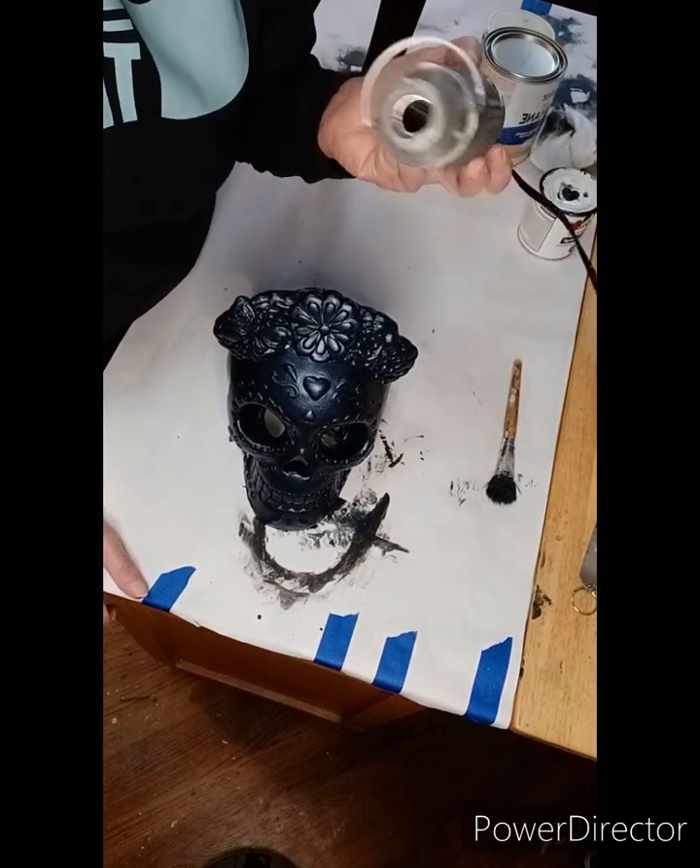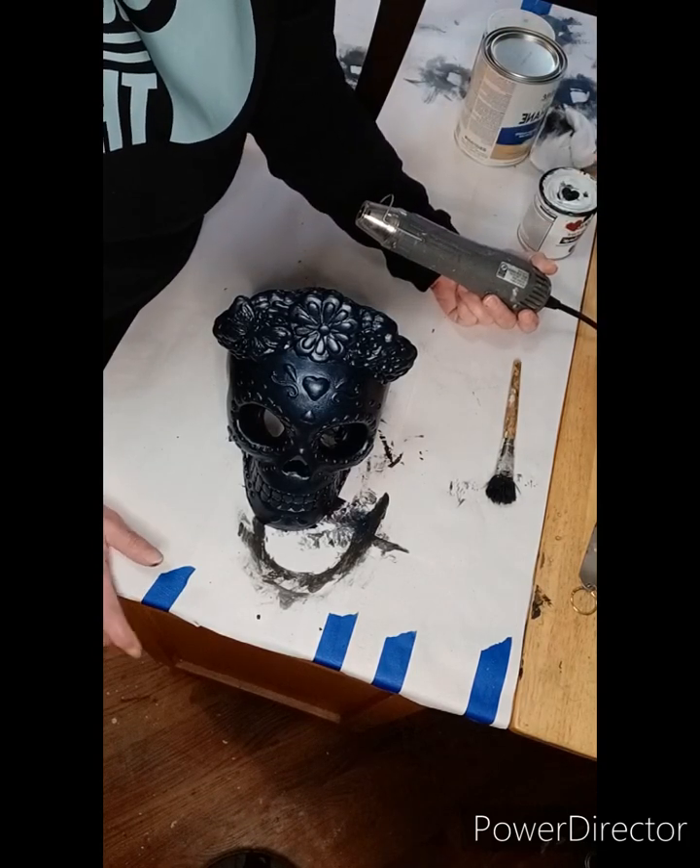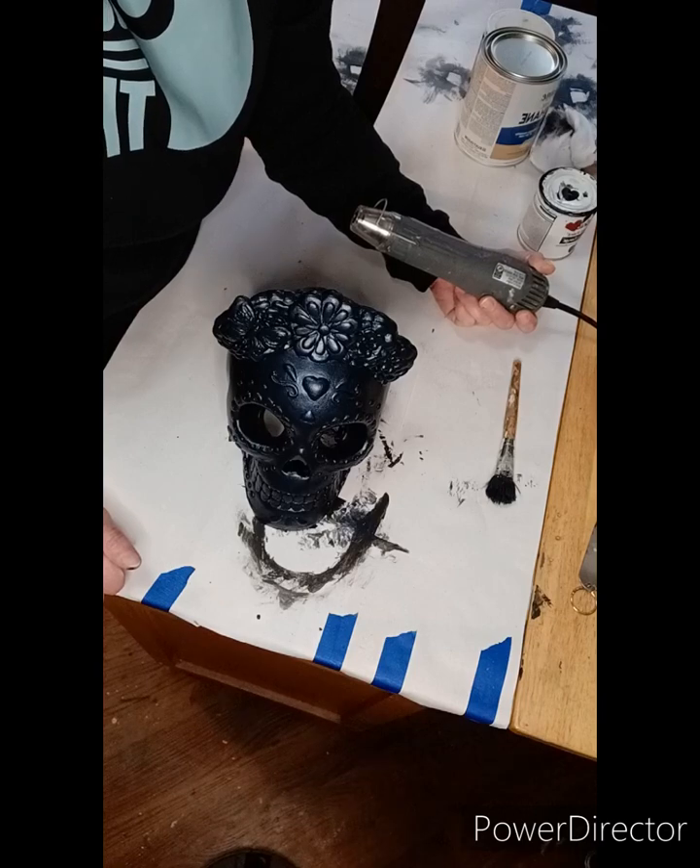I'm going to hit this with the flash dryer — you remember I told you about craft dryers — then we'll be back for the next steps. Stay tuned!